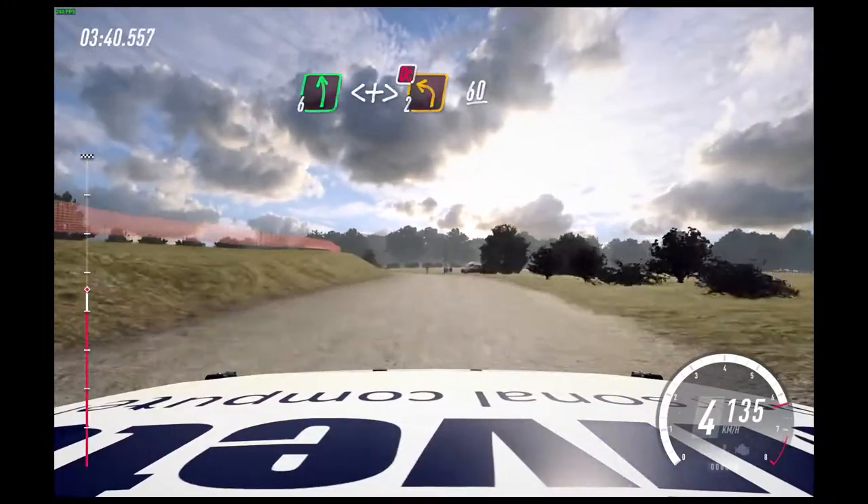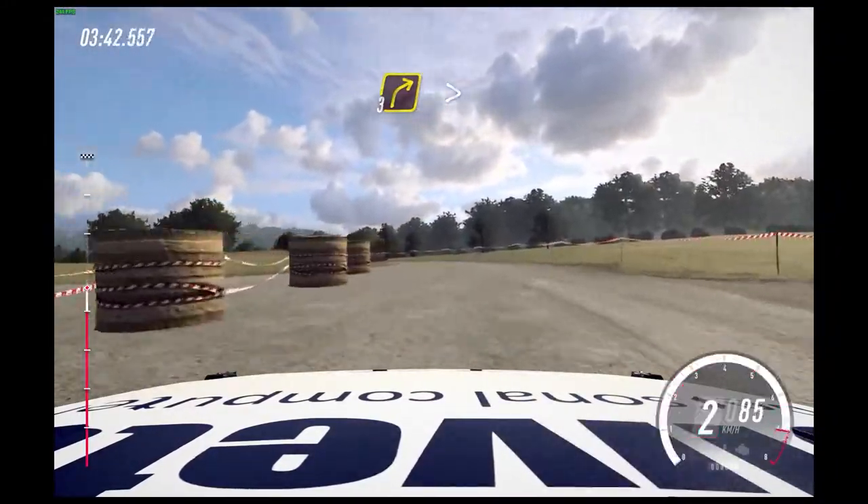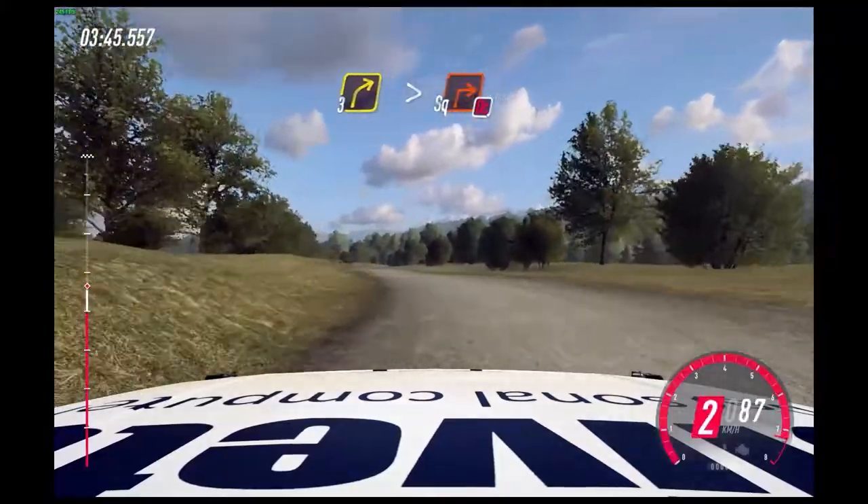60. 3 right, tightens of a crest, downhill. Into slow, turn square right, don't cut.